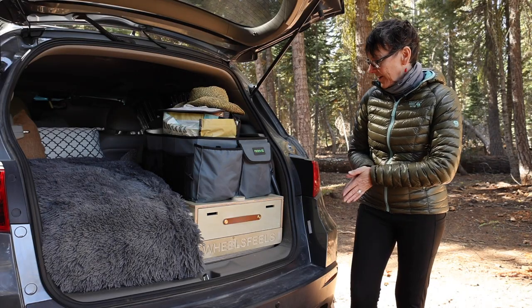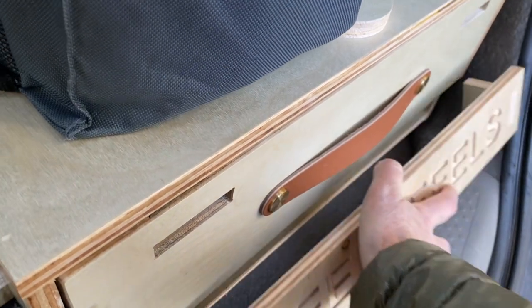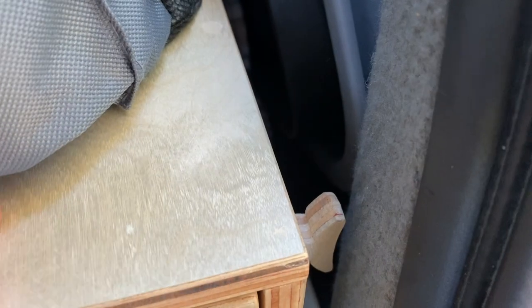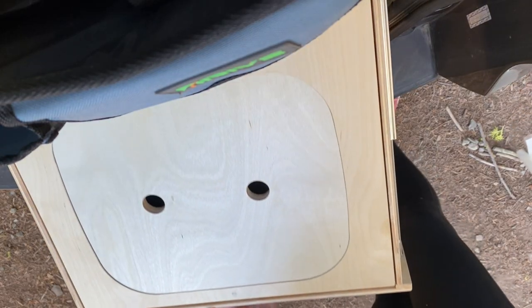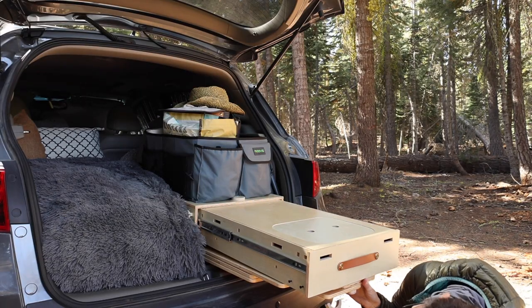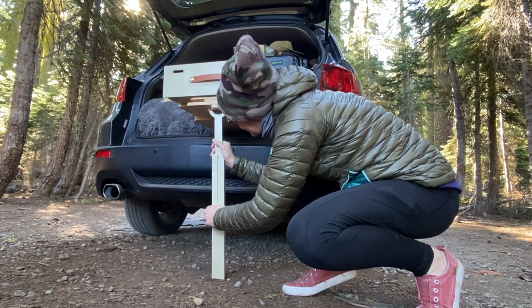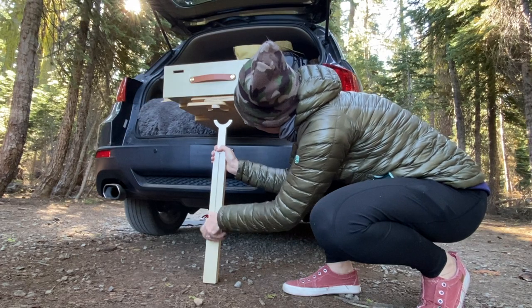To open this thing, you first need to remove this little decorative piece, which comes out like that. There are two locking mechanisms on either side — you just gently pull them out to release the drawer, and the drawer comes out. You'll want to have one of the supports ready. I've already adjusted this one to the right height by turning the wheel underneath.